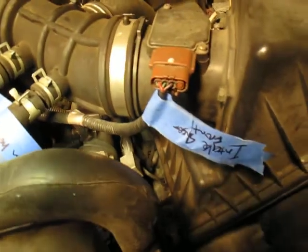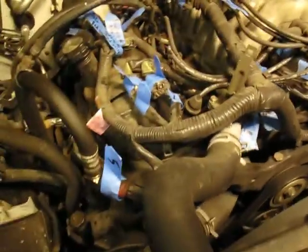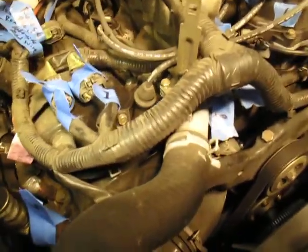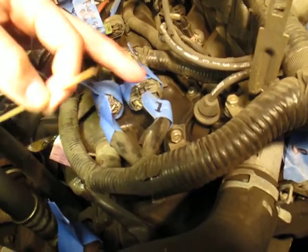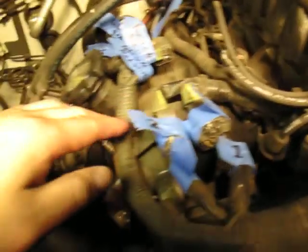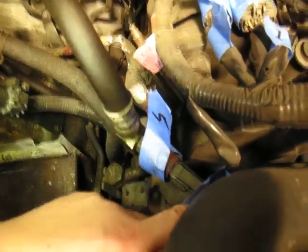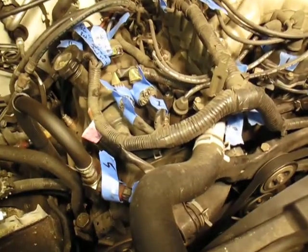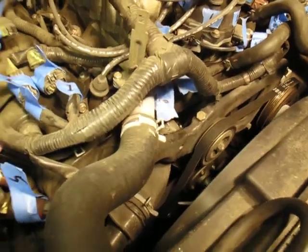A lot of these electrical components — I know some go to fuel injectors and stuff — but I got tired of guessing. So what I actually did was number them: number one, number two, and so on. When it comes down to reinstallation, number five goes back to number five — just match the numbers together and we're good to go. Trying to make it as simple as possible.